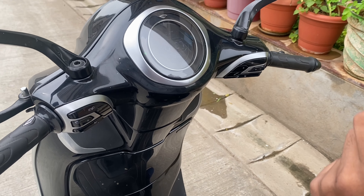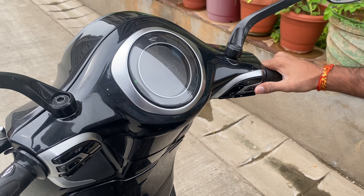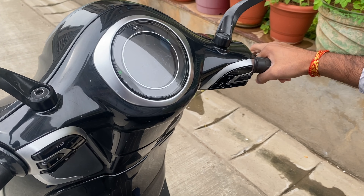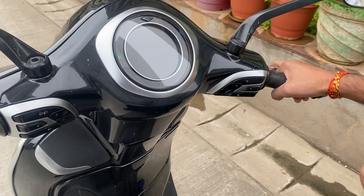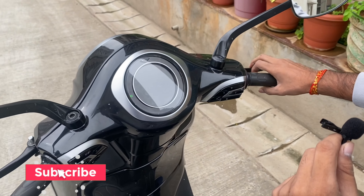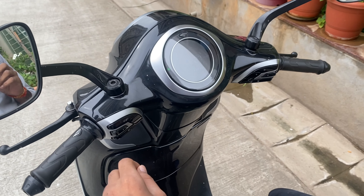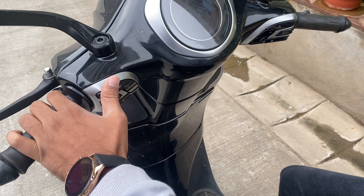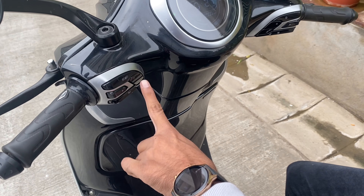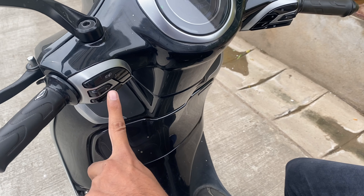This is the best feature for young riders — the auto-cancel indicator. If you give a left indicator and forget to cancel it, when the turn is completed, the indicator will automatically close. This is the low beam and high beam button. This button controls low beam and high beam. The headlight, left indicator, and horn are all clearly accessible.